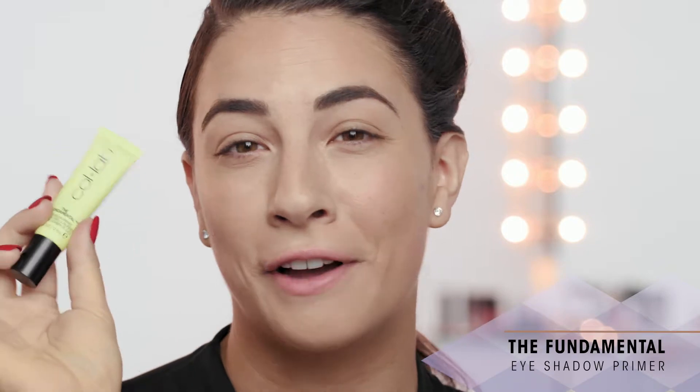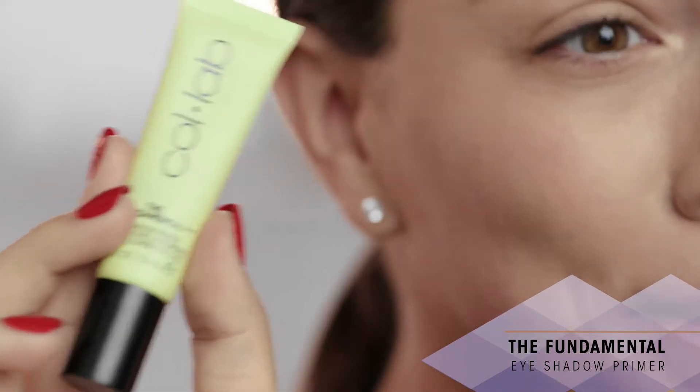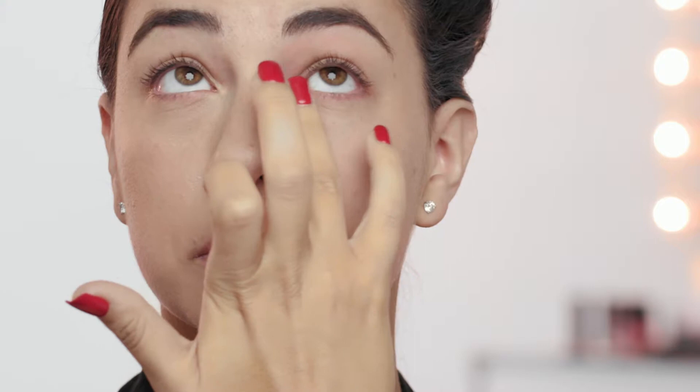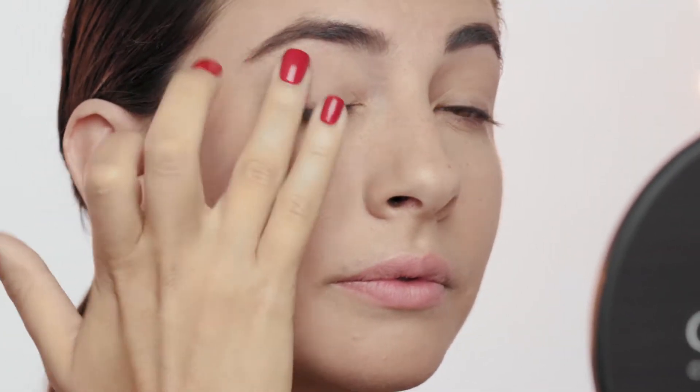Next, I'm going in with the Fundamental Eyeshadow Primer, which is a really important step to make your eyeshadow stick. This is a long-wearing eyeshadow primer. Just a little bit goes a long way. It actually gives a 3D effect to your eye makeup. It will really make all the difference for your smoky eye.